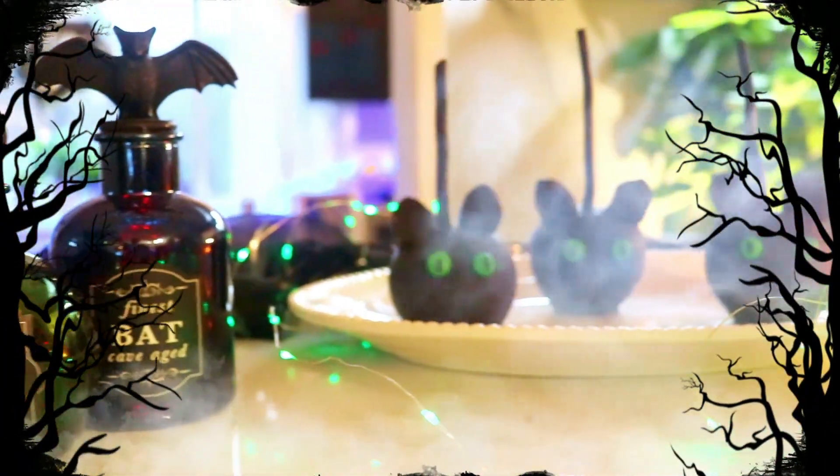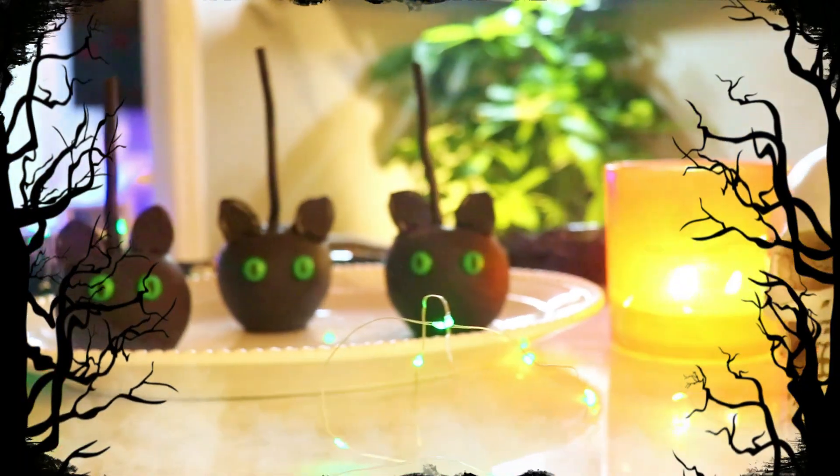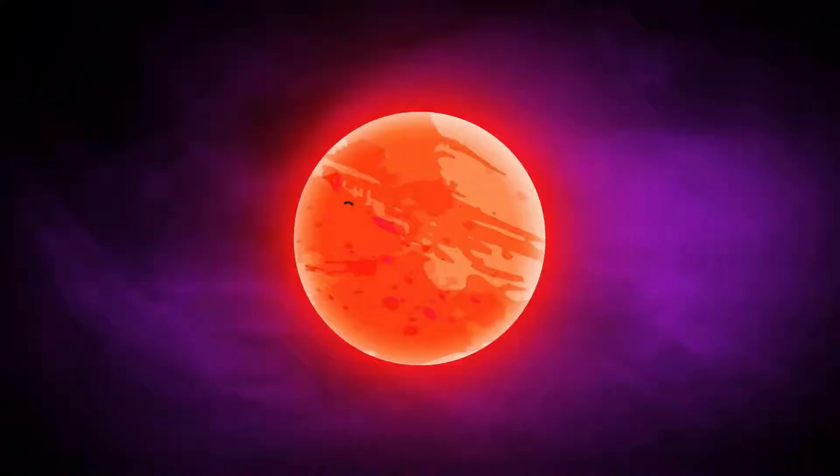Welcome to Miss 20 Treats. I'm Missy and today I am sharing the last of our four Halloween treats lineup with these spooky black cat candy apples.